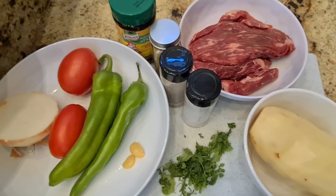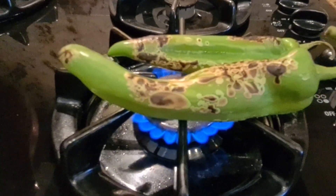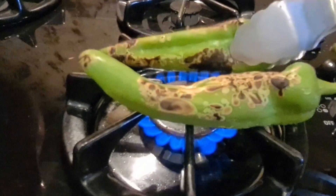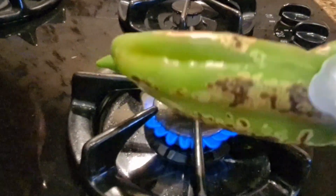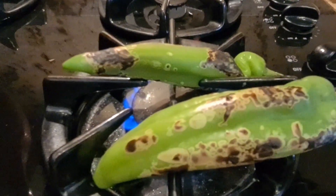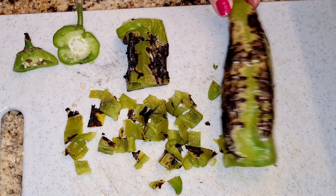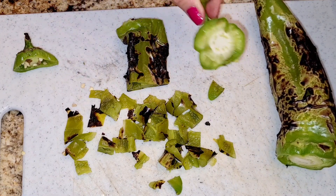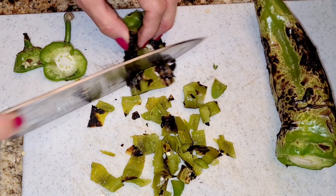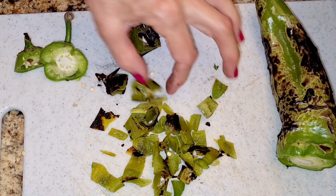First I'm going to roast my hatch green chilies until they have a nice char on the outside — this adds a lot of flavor. Here's my hatch green chilies, they're nice and charred. I remove the stem and I'm chopping them up into small pieces, just small pieces like this.